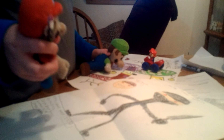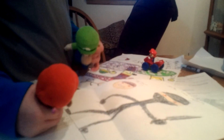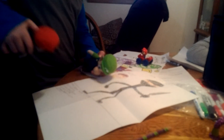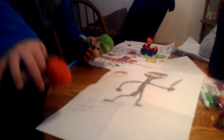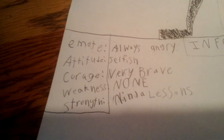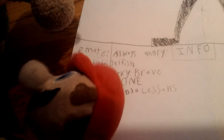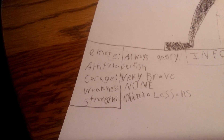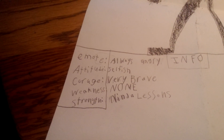Let's get rid of all the white spots and add info. So we have: emotion — always angry. Don't judge my handwriting, we don't get that much education. Attitude — selfish. Courage — very brave. Weakness — none. Strength and intelligence — yeah.